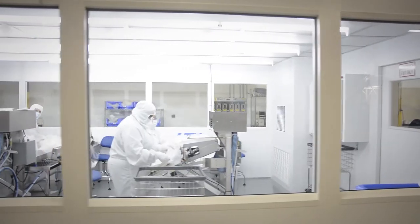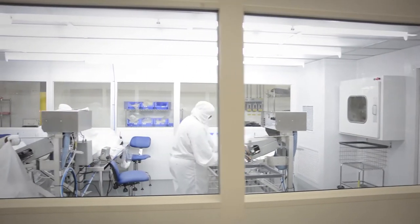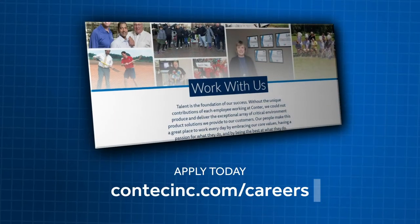This position is located in a cleanroom environment and all employees wear special garments, masks, eye protection, and boots.